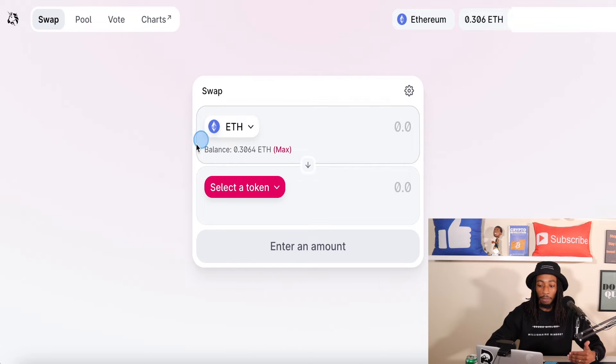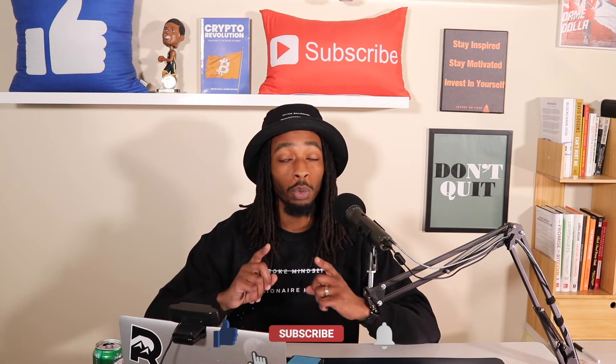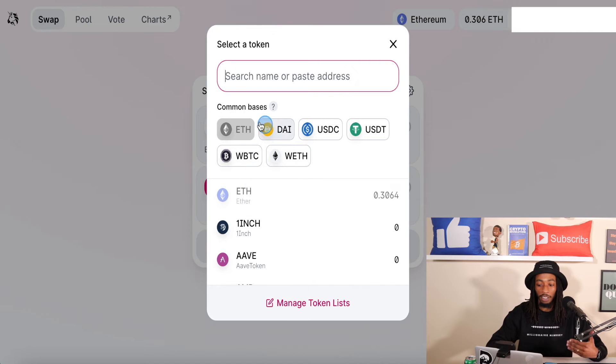Now, as we look at the balance here, this is going to have your Ethereum because this is based off of the Ethereum blockchain network. And so first things first, let's just do a quick example now that we are connected — doing a swap. I'm going to do a cryptocurrency that is already available. You don't have to put the actual contract address in there to find the coin, which we will get to. So first things first, let's say I want to buy Chainlink. As you can see here, it's going to give you some common bases: DAI, USDC, Tether, Wrapped Bitcoin, and Ethereum.